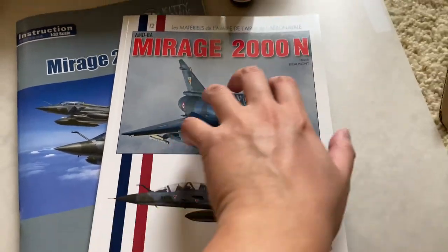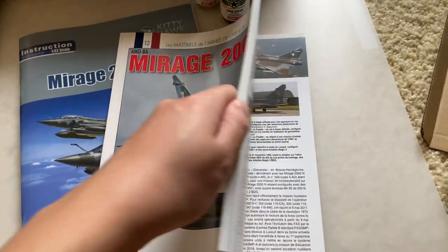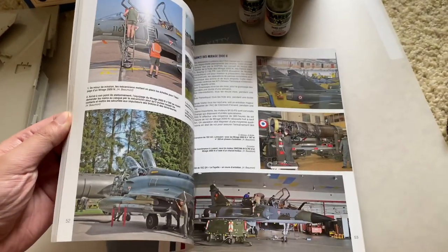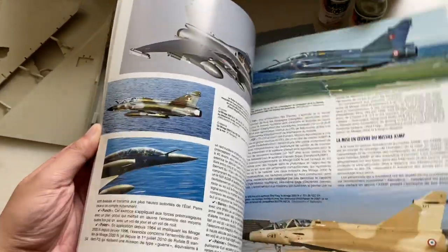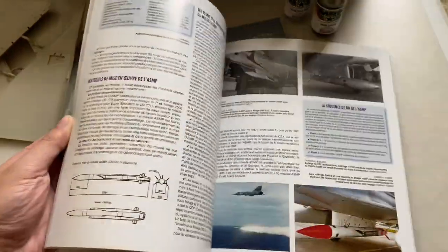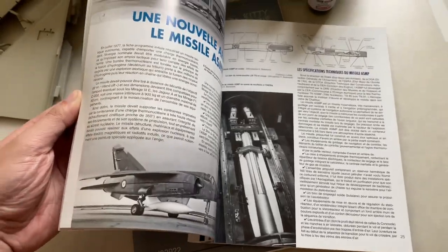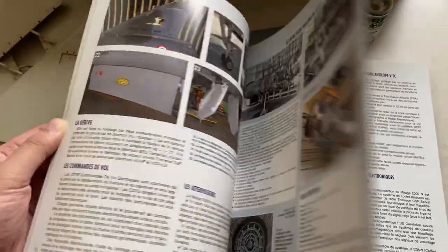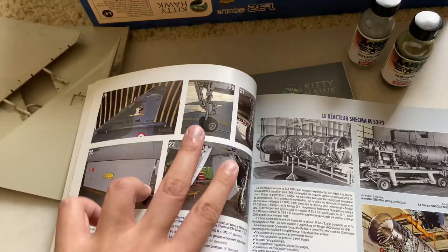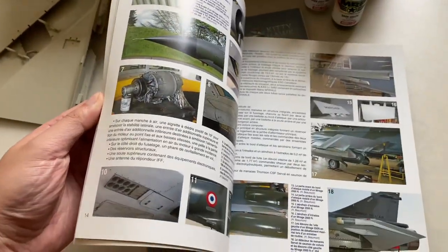This actually is a French language book that you can pick up — I don't know if it's still in print, but you can still find it around. It has various different photos of Mirages in action, as well as different details on loadouts. At one point there are different loadouts showing different missiles that it carries, some history details on the seat, on some of the cockpit details. Here are some close-ups of the gear bays, the gear, the engine — that should help you with your super detailing and such.